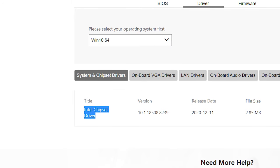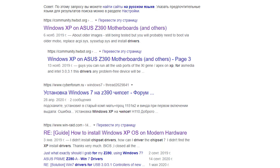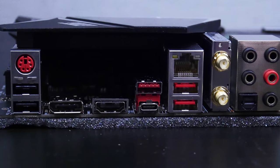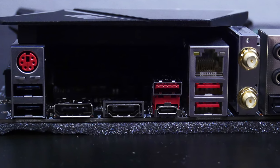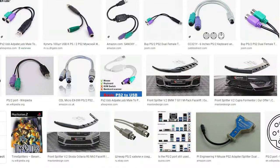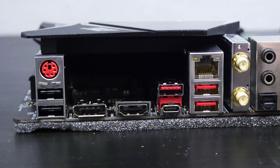There are no Z390 chipset drivers for Windows XP. I've tried to find them but none have worked. The only way to connect a mouse or keyboard is to use the PS/2 port, but our motherboard has only one PS/2 port, so we can use either a mouse or keyboard — not both. I know there is a PS/2 splitter and I want to buy one, but the nearest delivery is a month away.